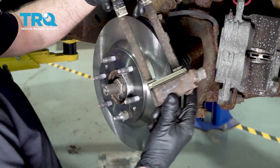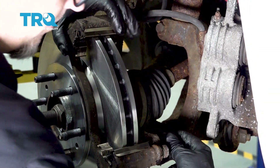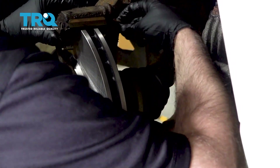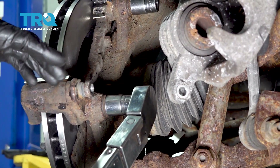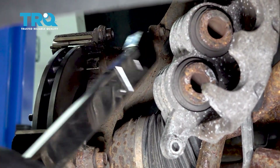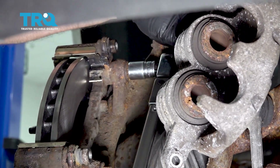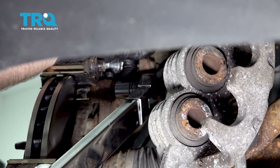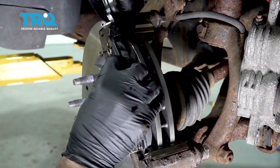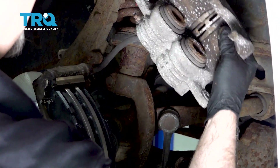Do the same on the rest of them. Take the bracket, slide it over the rotor. Take the bolts, put the bolts back in. Now I'm gonna torque these bolts to 110 foot-pounds. Install the brake pads, line those up. Now take the brake caliper hanger off.